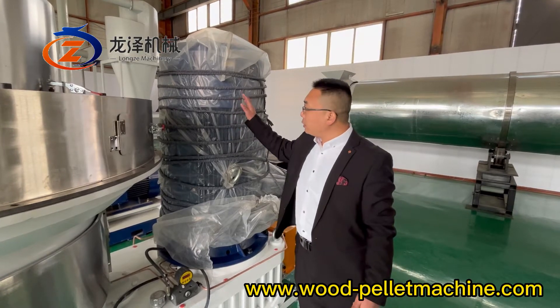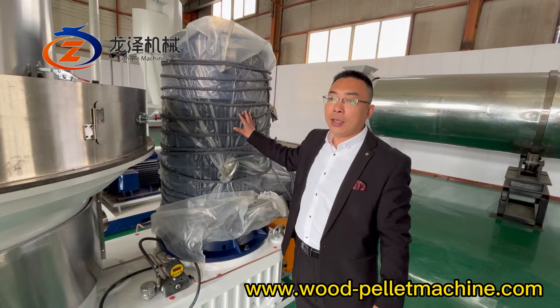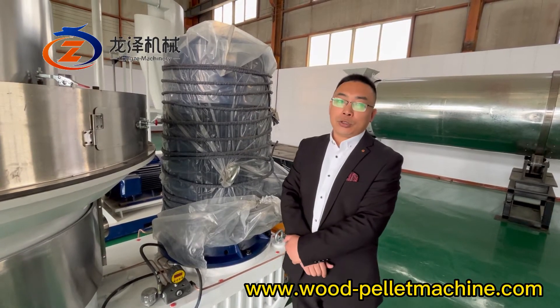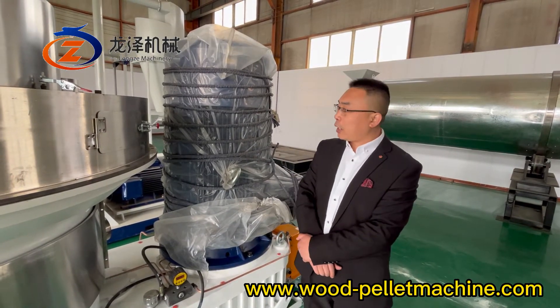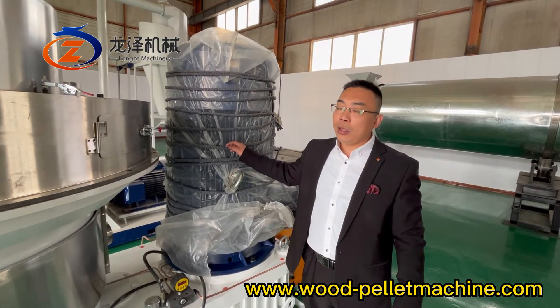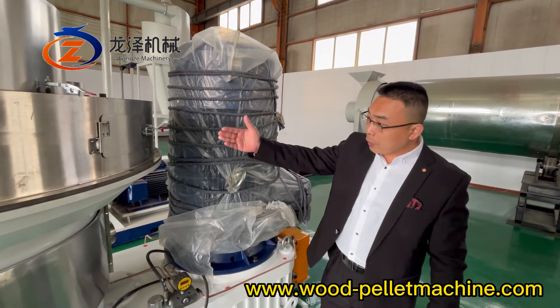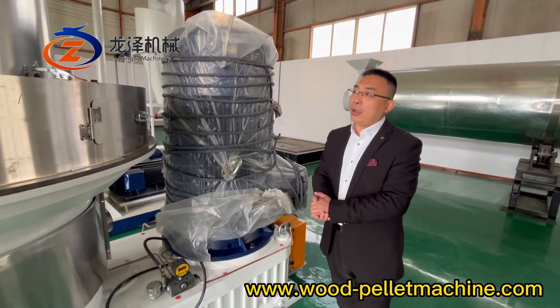This electric motor can also be upgraded to a 250kW electric motor, and the capacity for this machine can reach 3 to 4 tons per hour.